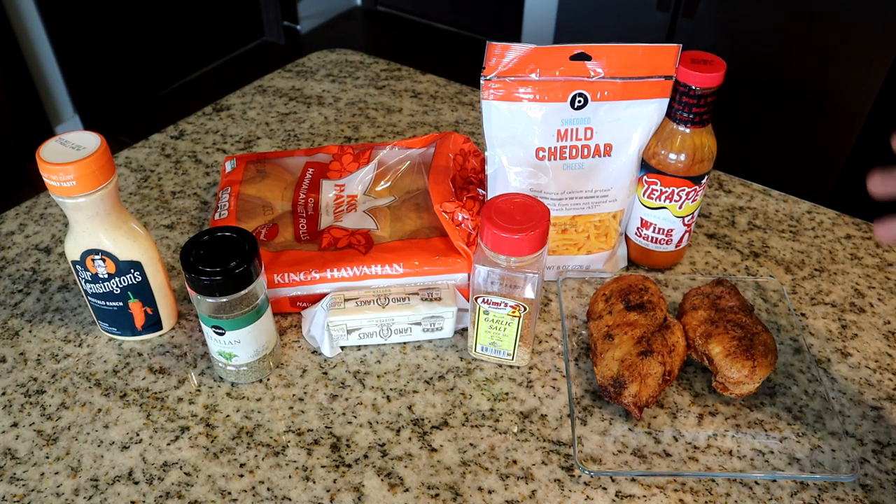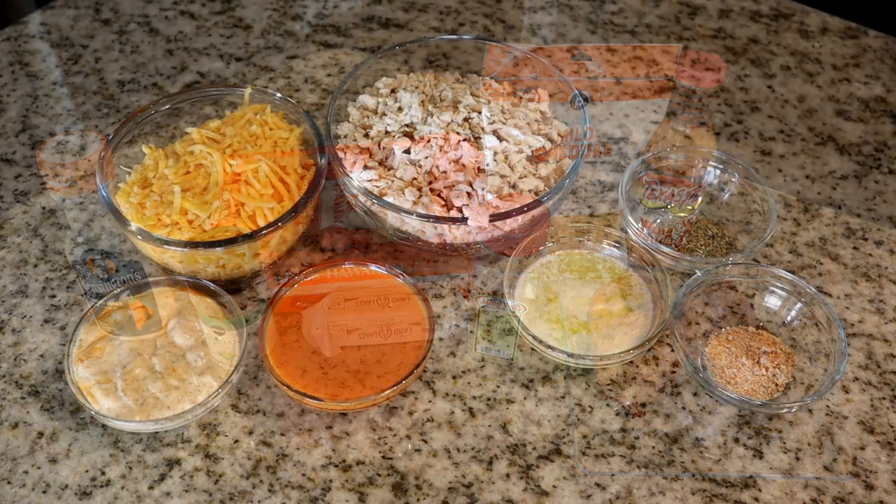I'm using mild sauce mainly because it's what I had in my cabinet — wanted to use it up. I already have some pre-cooked chicken breasts that we're going to use for the sliders. Let's go ahead and get everything measured out and move on.